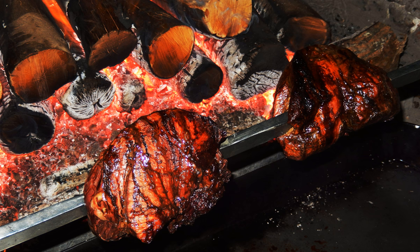Roasting is a cooking method that uses dry heat where hot air envelops the food, cooking it evenly on all sides with temperatures of at least 150 degrees Celsius, approximately 300 degrees Fahrenheit, from an open flame, oven, or other heat source. Roasting can enhance flavor through caramelization and Maillard browning on the surface of the food.